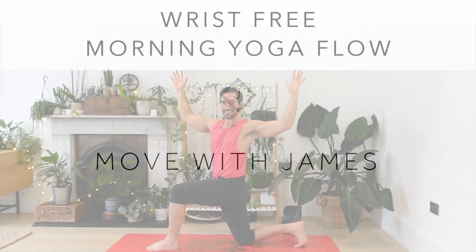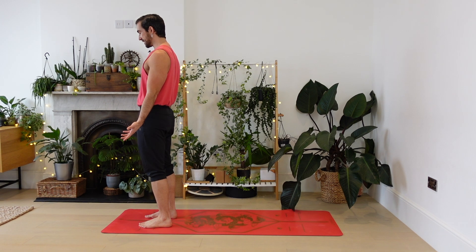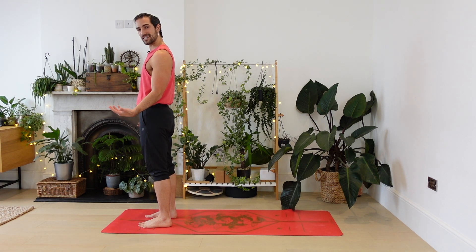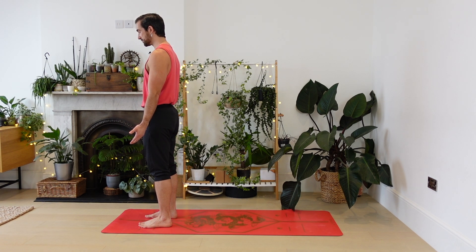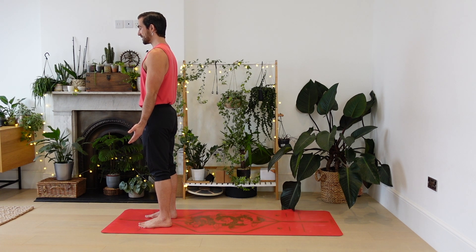Otherwise this is a more moderate gentle sequence just to warm you up in the morning, get you moving and feeling good. Let's get going. We're going to start at the front of the mat. Come to stand with the feet about hip distance apart, just let the hands hang down for a moment. You might close the eyes if that feels good to you, taking a deep inhale through your nose, then exhaling out through your mouth. Again breathing in, breathing into a new day, and breathing out any sleepiness, any tension.